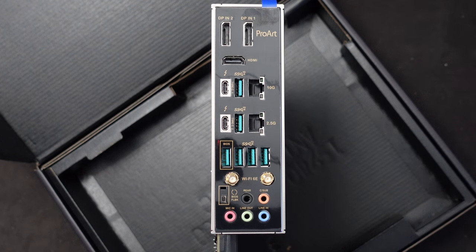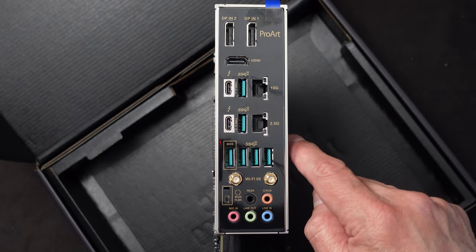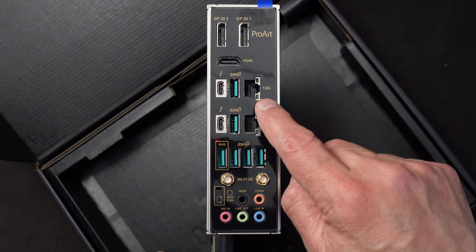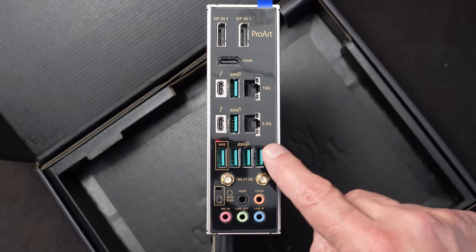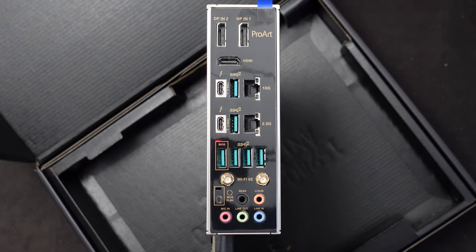Let's start with the rear panel, which is where some of the main significant features are that made me pick this motherboard. This board has 10GB Ethernet built onto the motherboard right here — a regular RJ45 connector — and that is probably the number one feature I was looking for. You also have a 2.5GB interface as well, and I'll show you in a few minutes exactly how those can be used simultaneously.